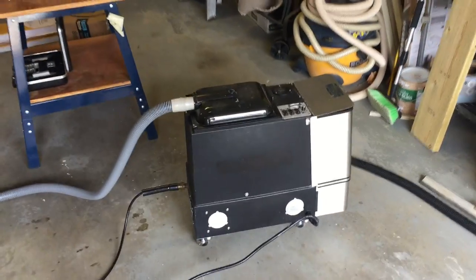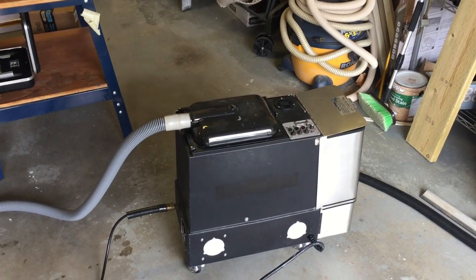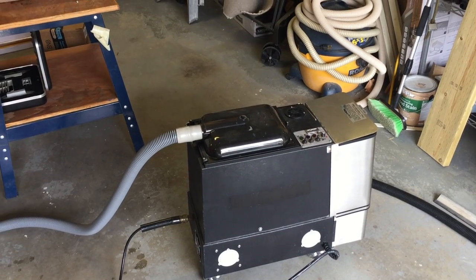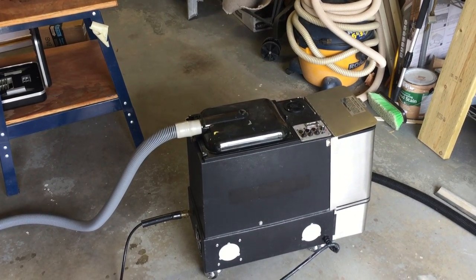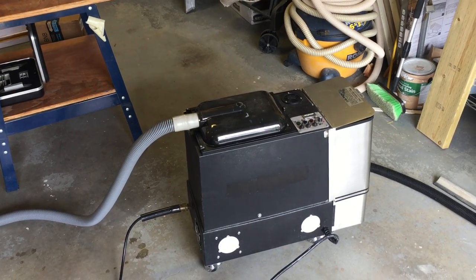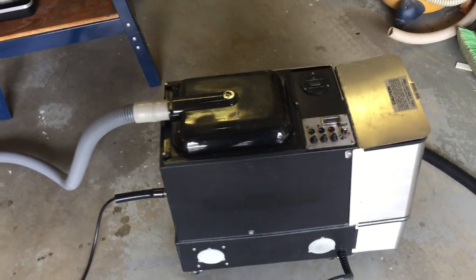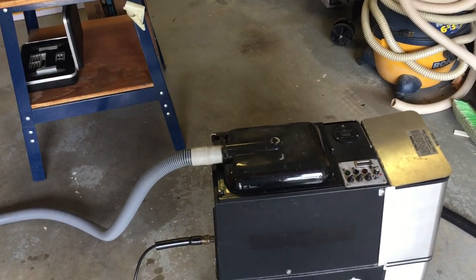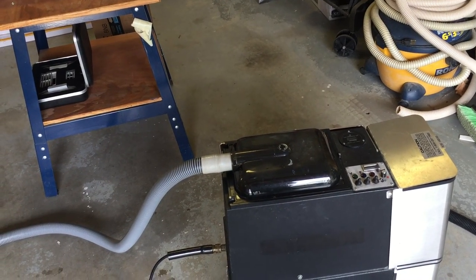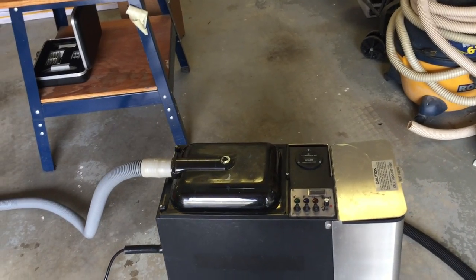Anyway, I want to talk about the PB3. I did say I wanted to get back to everybody about how this machine performs, because in my last video I hadn't actually used it to do an actual job. Now I have — I did two armchairs with it the other day, and I want to give my overview now that I've actually used it.